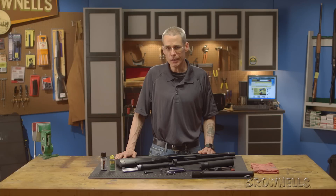With the gun now completely cleaned and lubricated, in our next video we will be moving on to how to reassemble the Benelli M2 shotgun.